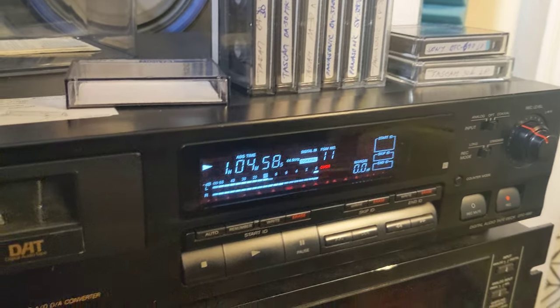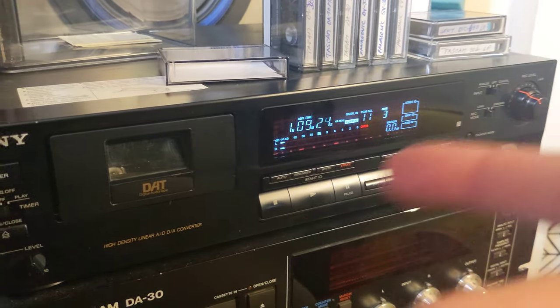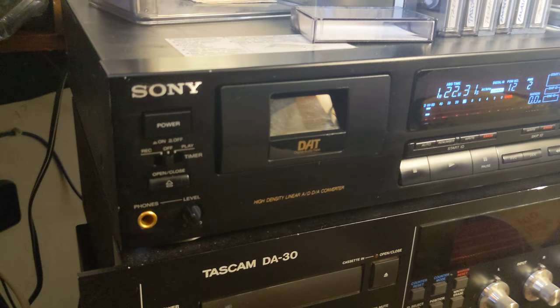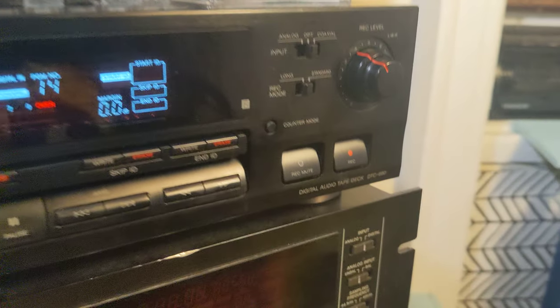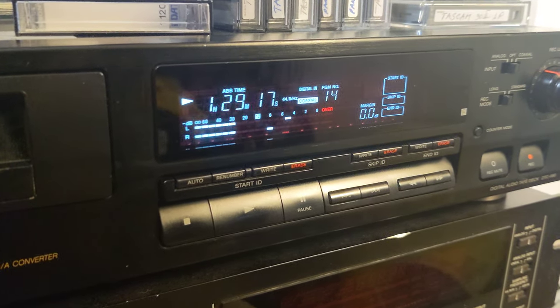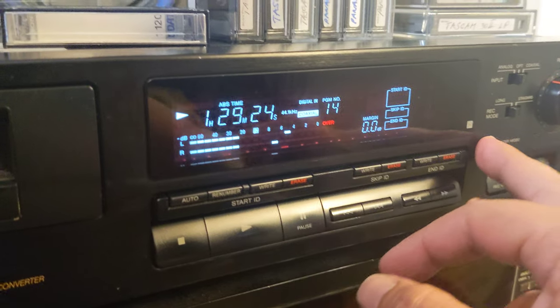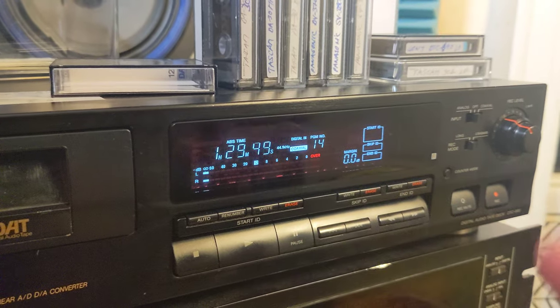So yeah, I tested it, and the final test after everything would be LP mode, because this device has both standard and long play recording modes. We have analog input RCA, optical, and coaxial digital inputs — we're gonna demonstrate one of those soon. It has a nice, well-known Sony display with solid pixels, and we have absolute time, remaining time, and elapsed time — so three time counters.